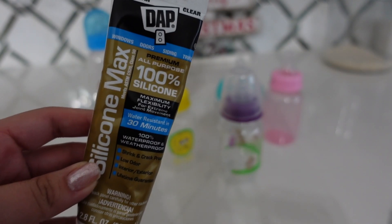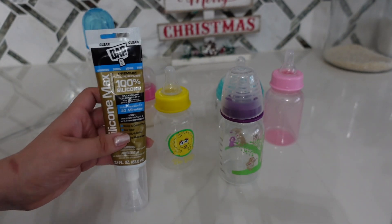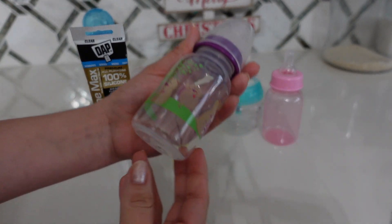This says it dries in 30 minutes. However, I recommend that you let this dry for 24 hours.